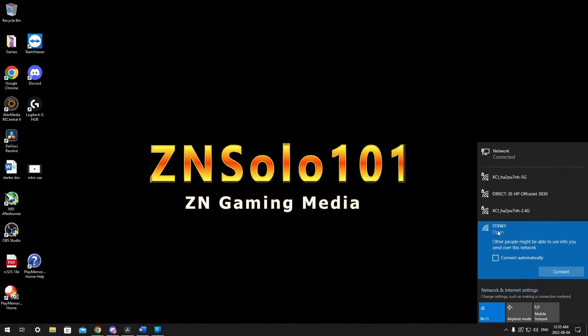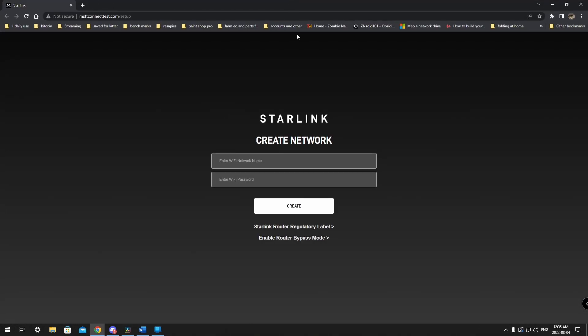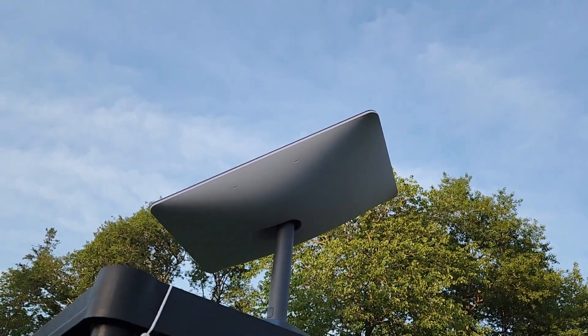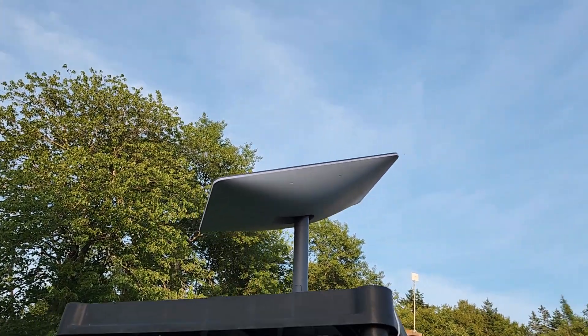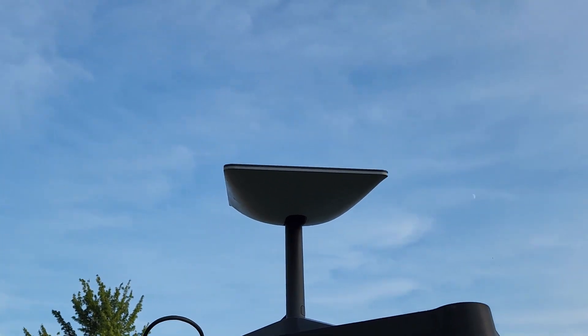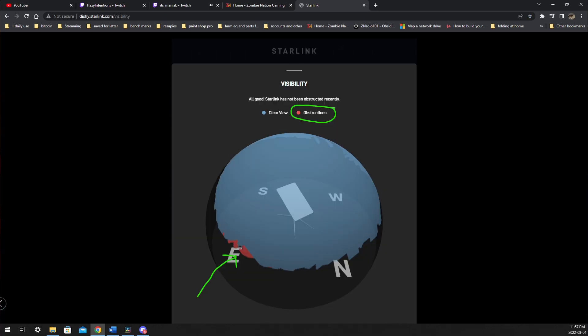If everything went well you should be connected to the internet. If you run into problems, try resetting the modem — power it off and on — and follow the troubleshooting guide. Also make sure nothing is obstructing the dish; check the direction it's pointing and ensure there's a clear line of sight to the sky. You can use the app to check for obstructions before your kit even arrives. Note that it takes about 12 hours after startup before it'll tell you if there's anything obstructing the signal.